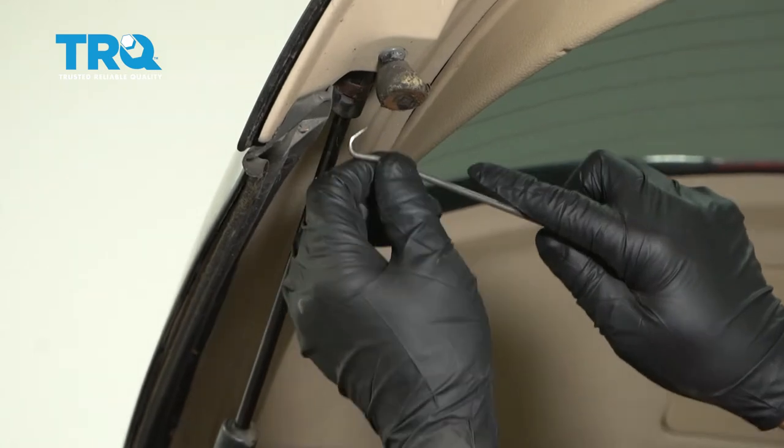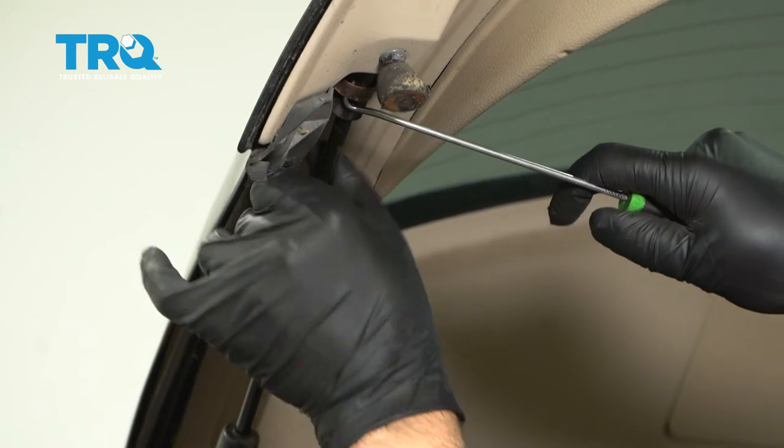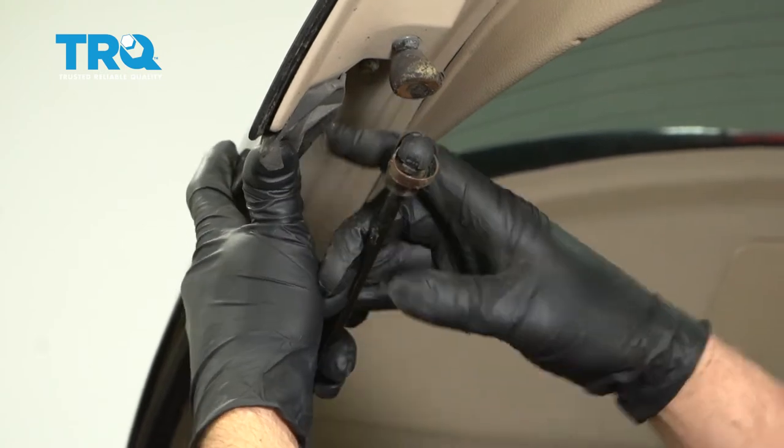Now we're going to take this clip off right here. Just use a pick, get underneath it, and pry that out. Then you should be able to pull this off.